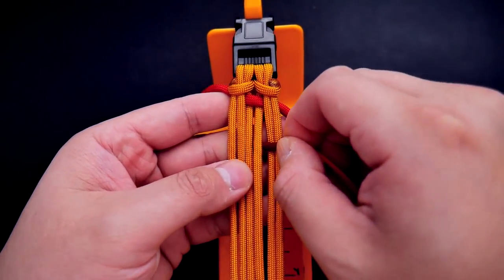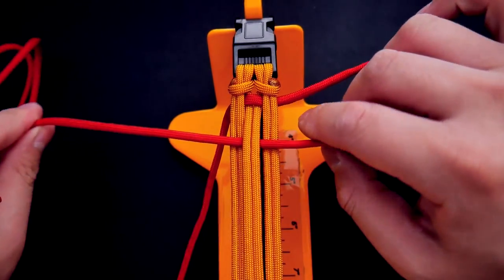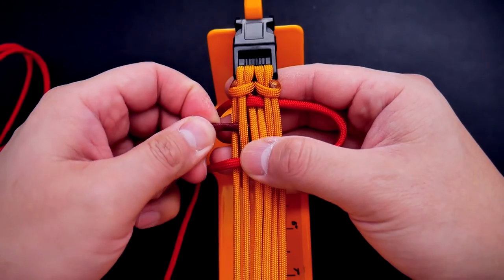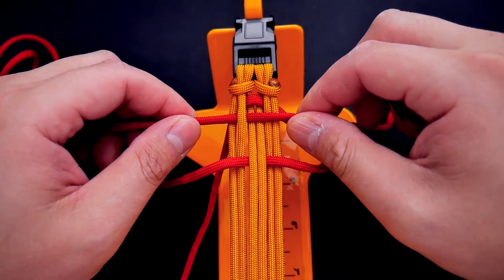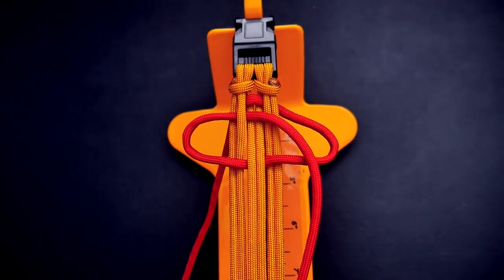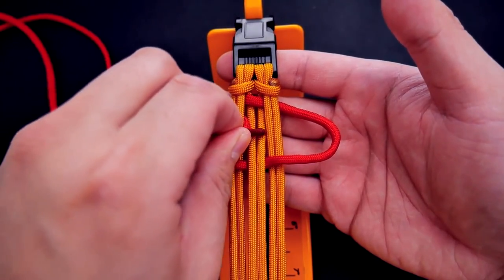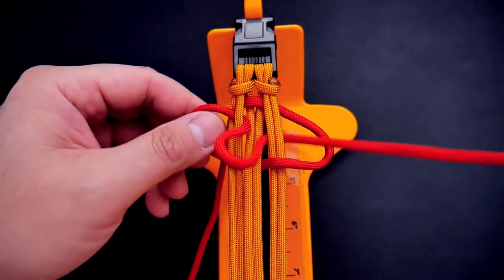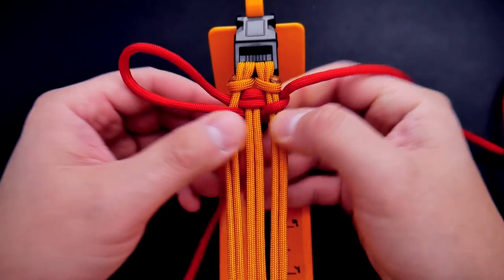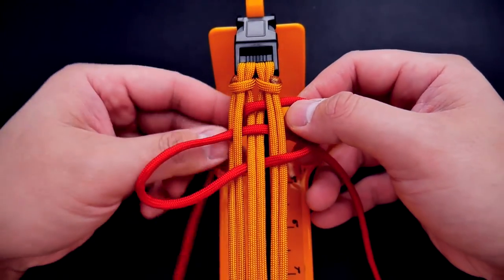Starting with the right side, we're going to take that cord and put it underneath the two middle cords from the right side to the left, and bring a majority of the cord to that side. Now working with that same cord, we're going to go through the first two cords — over the first and under the second one. Bring a majority of that cord back to the right side. Now we're going to go underneath the last two cords, going from the left to the right — the last two on the right. Note: you need to go underneath that loop, not over it.